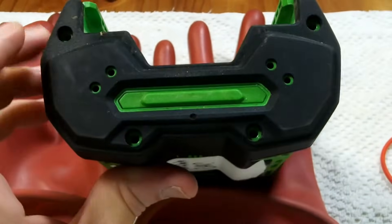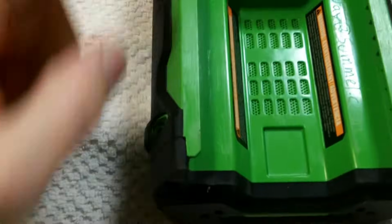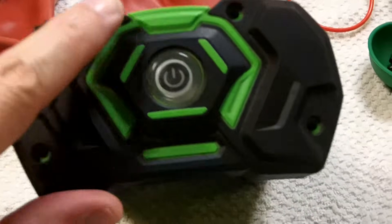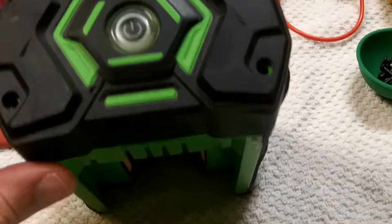There are 12 screws to remove: one, two, three, four in the bottom, then one, two, three, four from the back, and then one, two, three, four from the top.